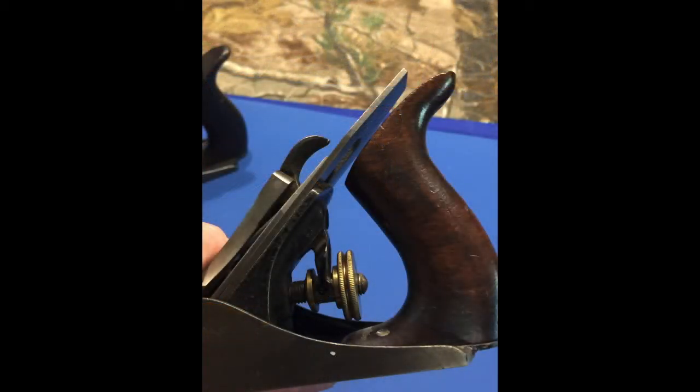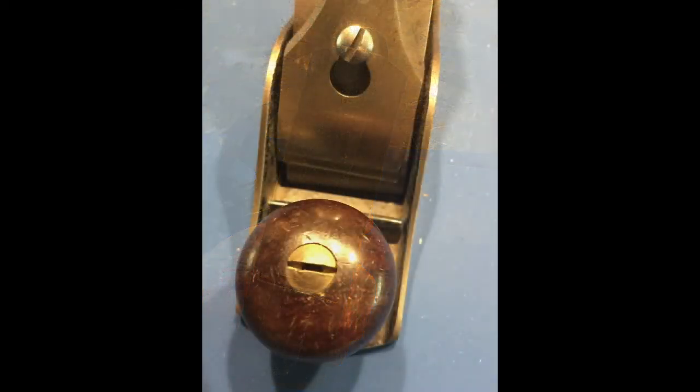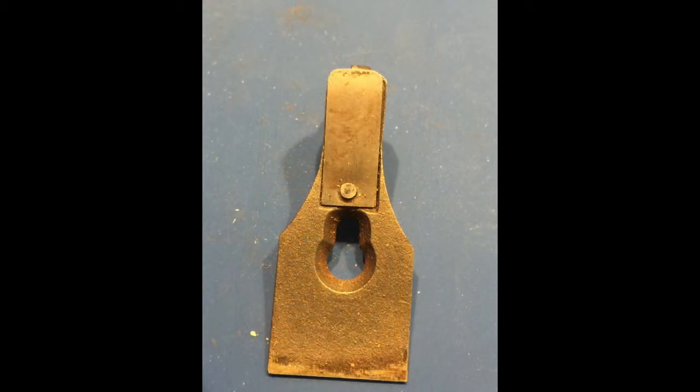Wood Magazine, issue number one, September/October 1984, states: Stanley tools represent a major category of collectible tools and can form the basis for a rewarding and stimulating hobby. One of the most desirable of Stanley tools for the collector is the diminutive Stanley No. 1 bench plane. This tiny five-and-a-half-inch-long plane poses some interesting mysteries for the collector — first, what was it used for? The article's author believes this plane was used in elementary schools for children to learn woodworking and the care of planes.